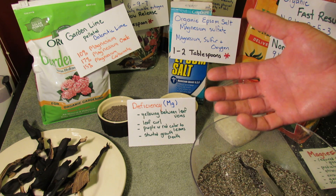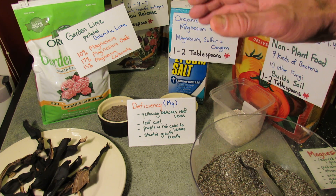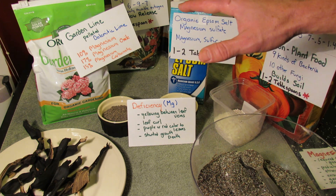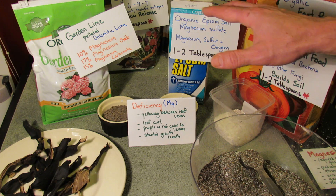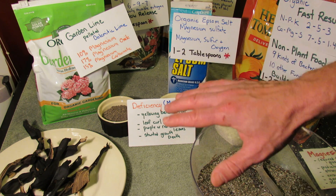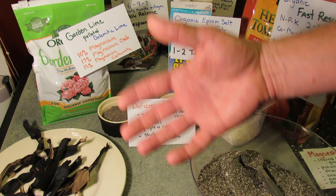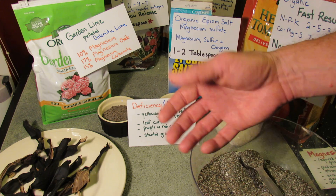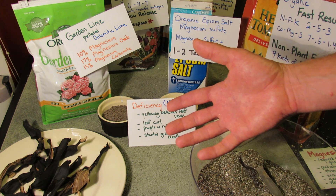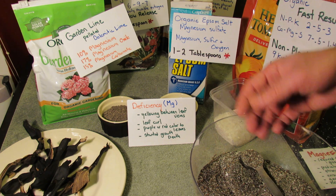If you watched my other videos, that also sounds like other possible deficiencies. Your plants may react in a way that sounds similar, and you're not exactly sure what fertilizer may be lacking in your garden. So you're always looking for plant stress, and you need a mental checklist of how you're supplying nitrogen, phosphorus, and potassium. If you are supplying those, then maybe it's not enough magnesium — it's sort of a process of elimination.